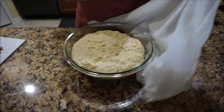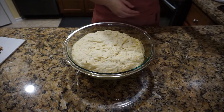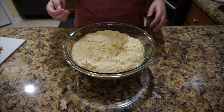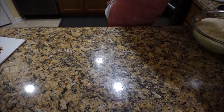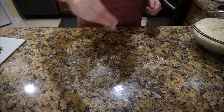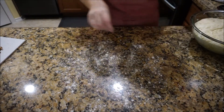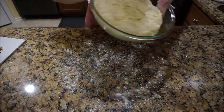After an hour it should be double in size and light and fluffy, which is what we have here. I'm going to sprinkle some flour on my working surface — make sure it's a clean surface wherever you put your dough. I also have my oven preheating to about 400 degrees while I'm doing this.